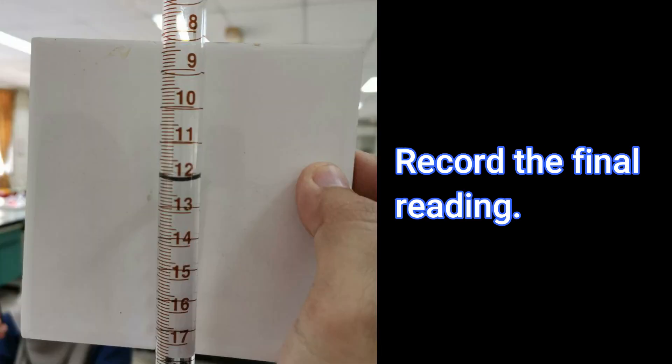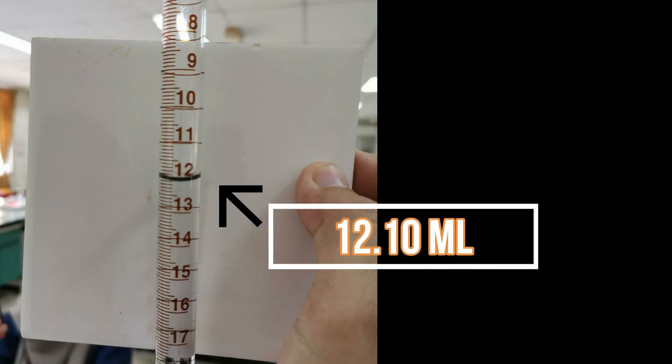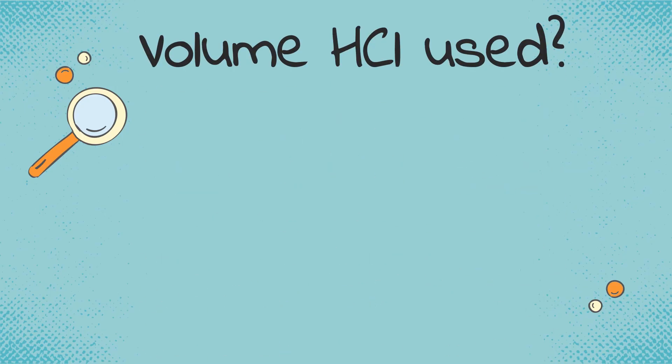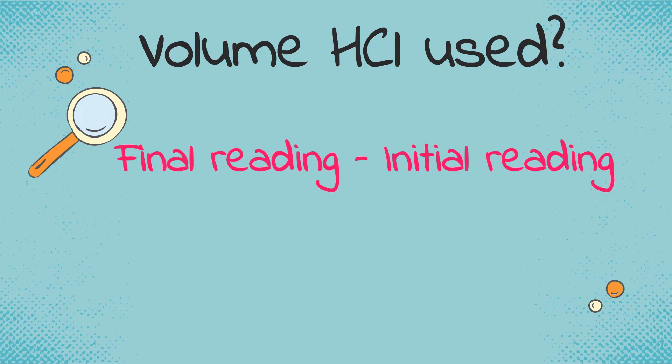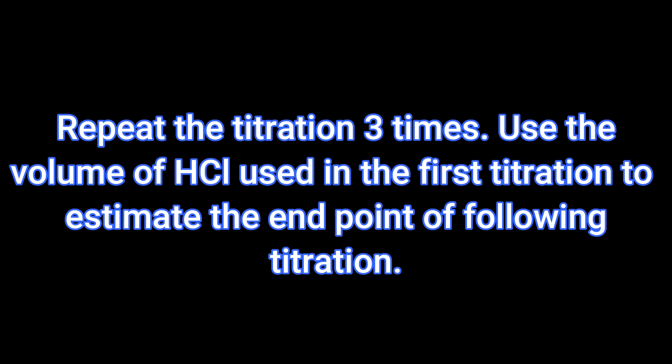Stop the titration and record the final burette reading. Calculate the volume of hydrochloric acid used. This rough titration gave an approximate end point. Repeat the titration three times, using the volume of hydrochloric acid used in the first titration to estimate the end point of the following titrations.